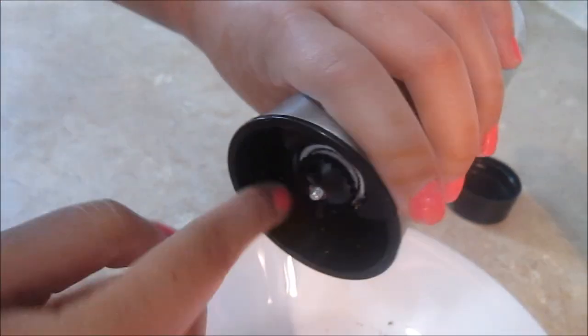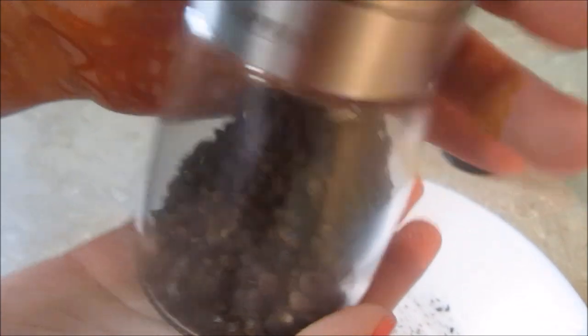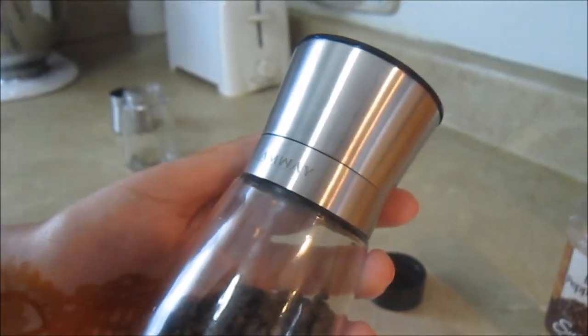It's very easy to use. You can see it grinds over here so it's easy to clean and take out. This bottle is very aesthetically pleasing — it's not only useful, so it's great to have in your kitchen.